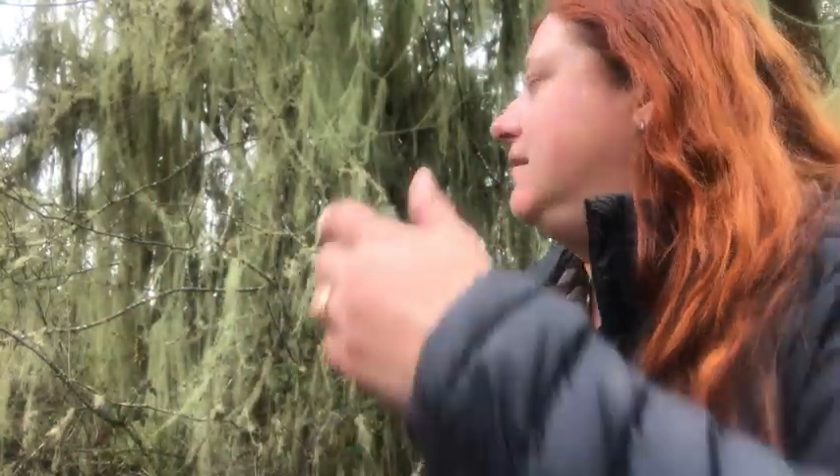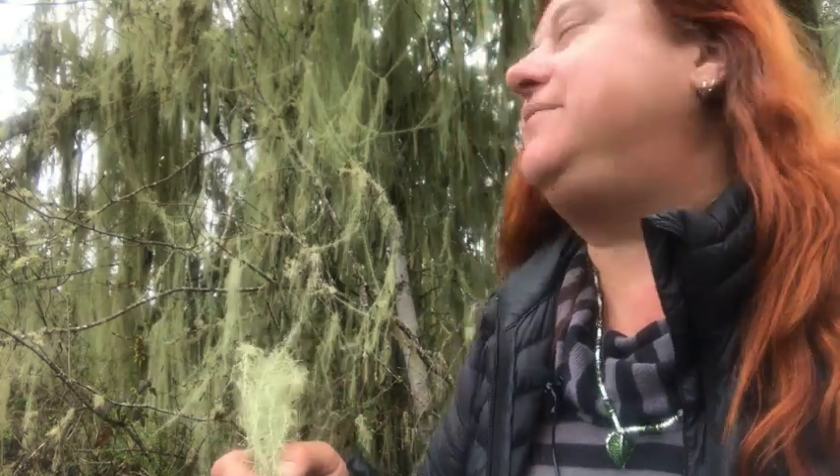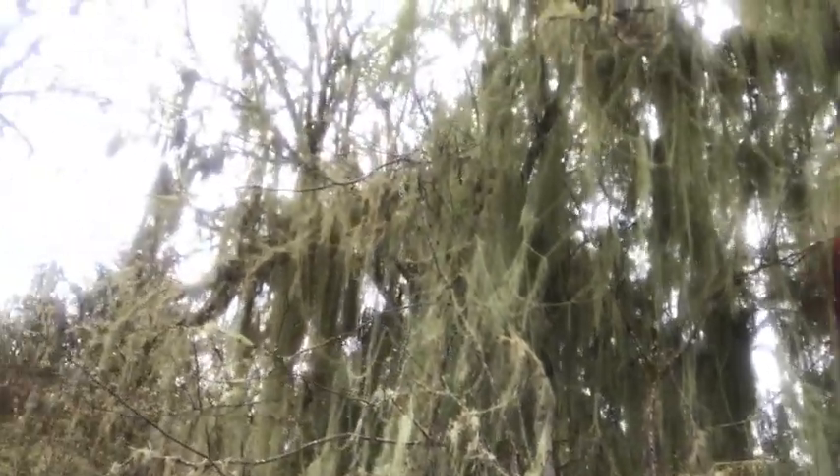There are lichens everywhere and so many different kinds. There are usually three different Usneas used medicinally in North America, or at least in the Pacific Northwest here. And this is the one I've got on this gorgeous tree back here. Take a good look at this thing — it's just covered in Usnea.